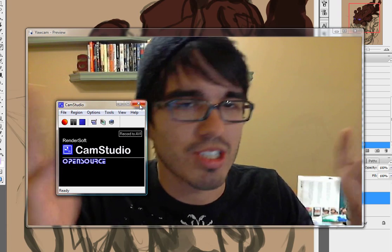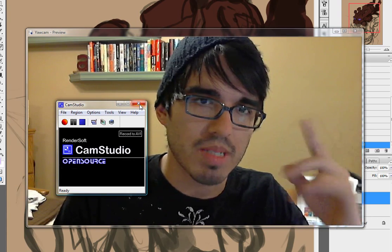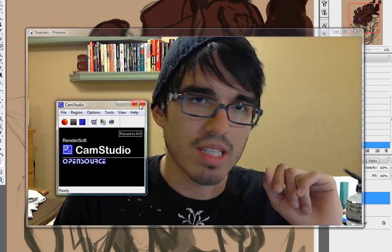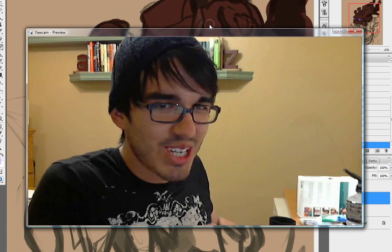You can download CamStudio at camstudio.com — just Google it. Don't forget the DivX codec. If you have any questions, look back here and just copy the settings that I have. So that's how you start your own show.